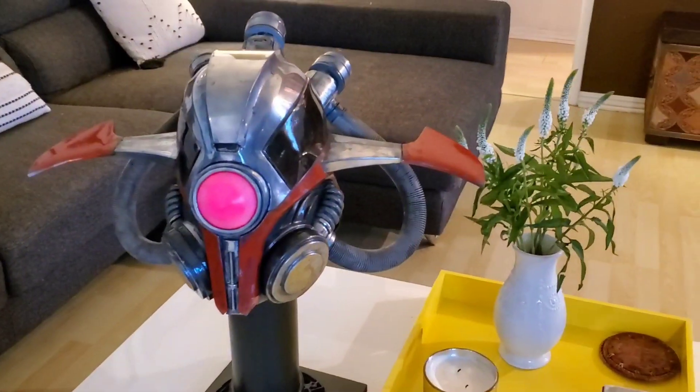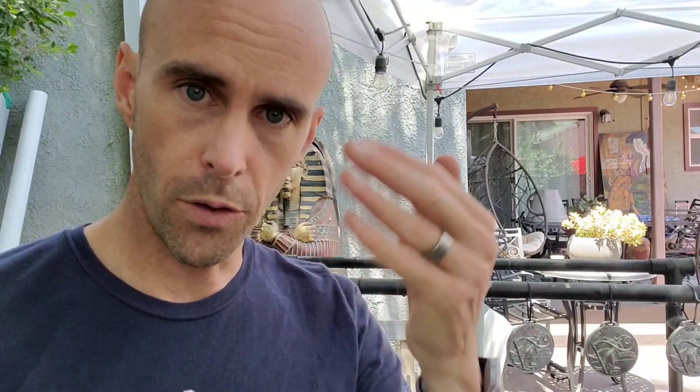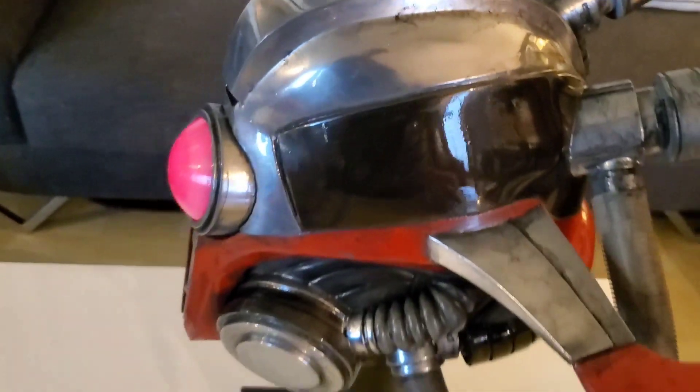I did a Mandalorian helmet for the Star Wars channel, which is on one of their current videos. I took a bunch of footage myself which I'll post here soon — I just have to do a little bit of editing. All the metal finish I did on there I did with Duralumin, no top coat, weathered. It looks freaking awesome — came out really, really good.